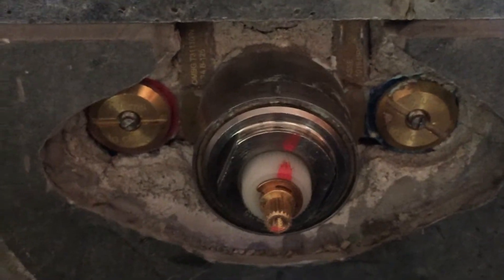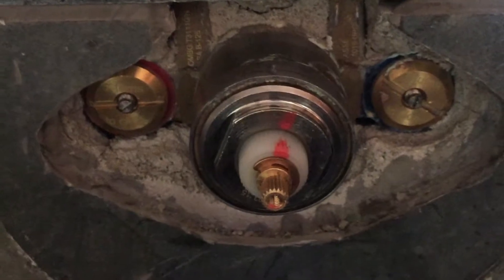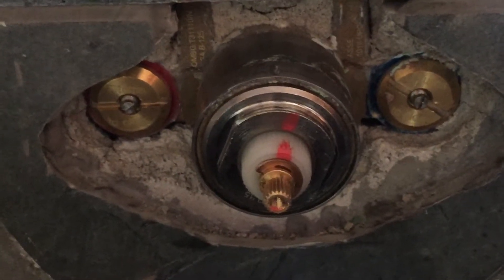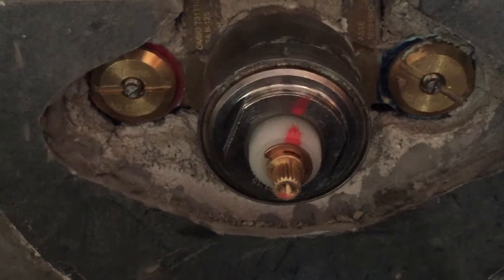This video will illustrate how to calibrate temperature after replacing a cartridge on the 1-540 thermal valve. The cartridge has just been replaced and now we will begin calibration.